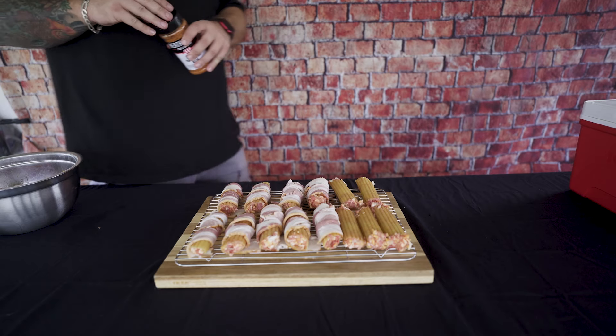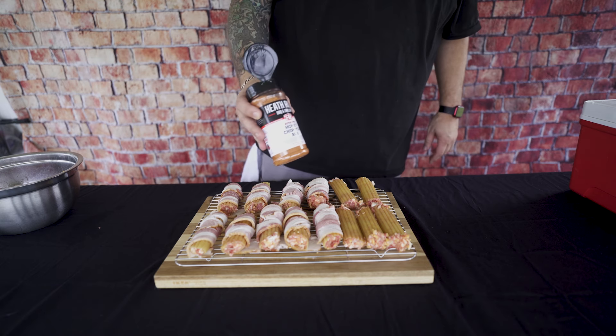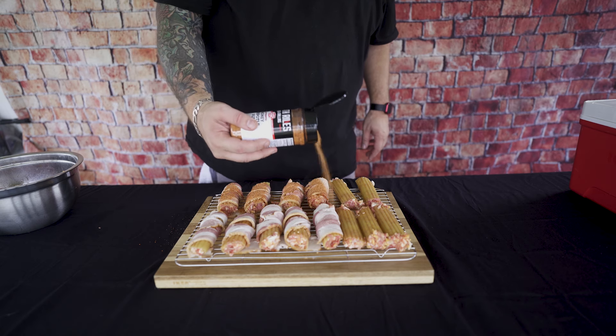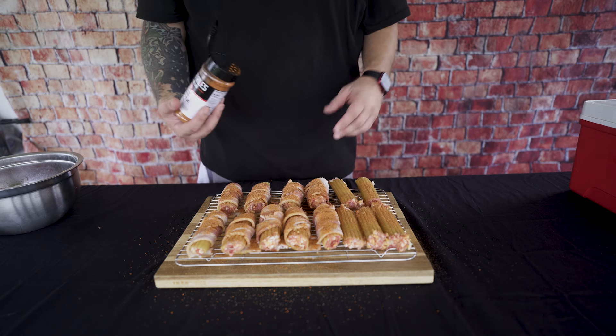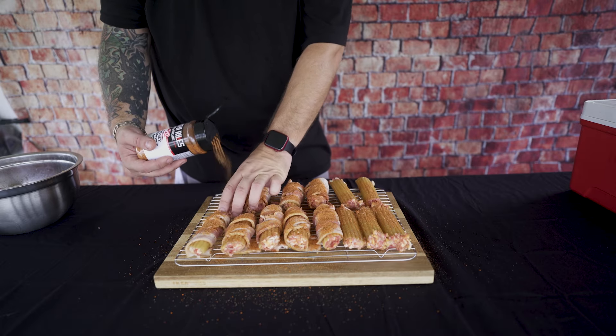Now for our final step before we get it on the smoker, we're going to take some rub. Today I'll be using Heath Riles Honey Chipotle rub and we're just going to give it a good hit of that rub, just like that — pack it on there. That's all the prep work it takes. Now I'm going to put these in the refrigerator and let them sit for about three to four hours, to let the fats from those meats seep into those noodles — that's what's going to make the noodles good and soft. Don't skip that step; best if you can leave them overnight.